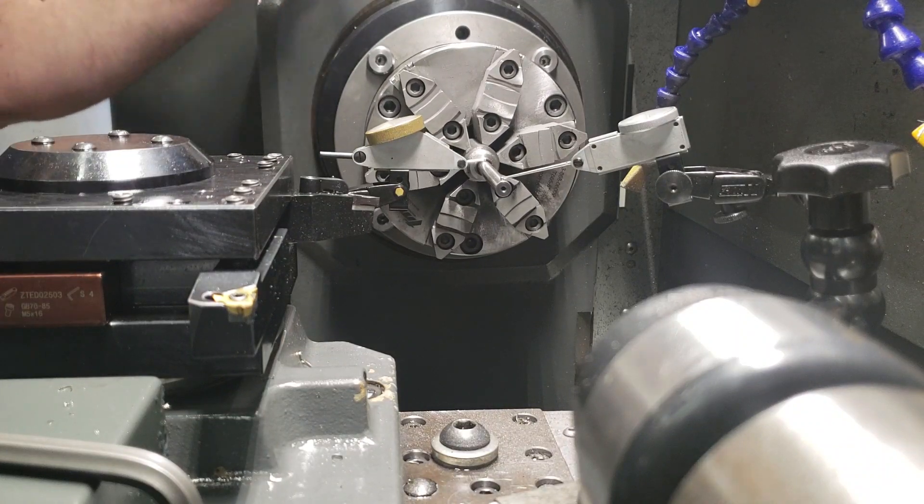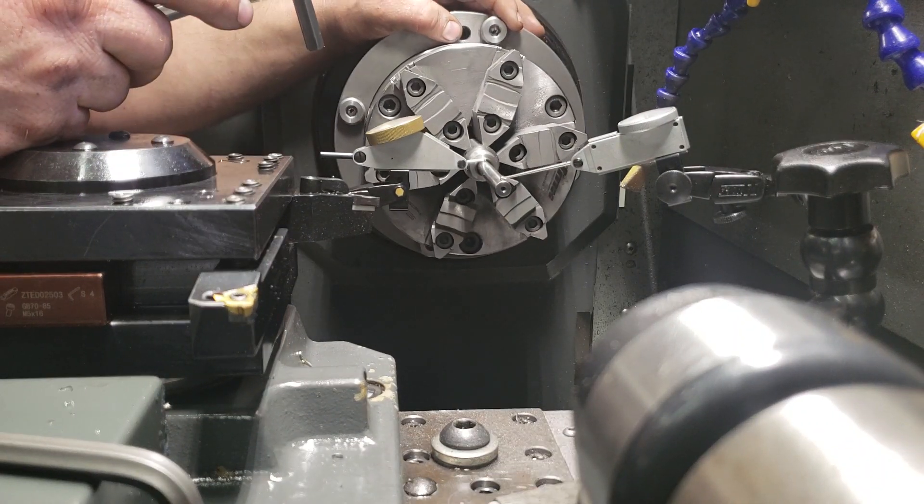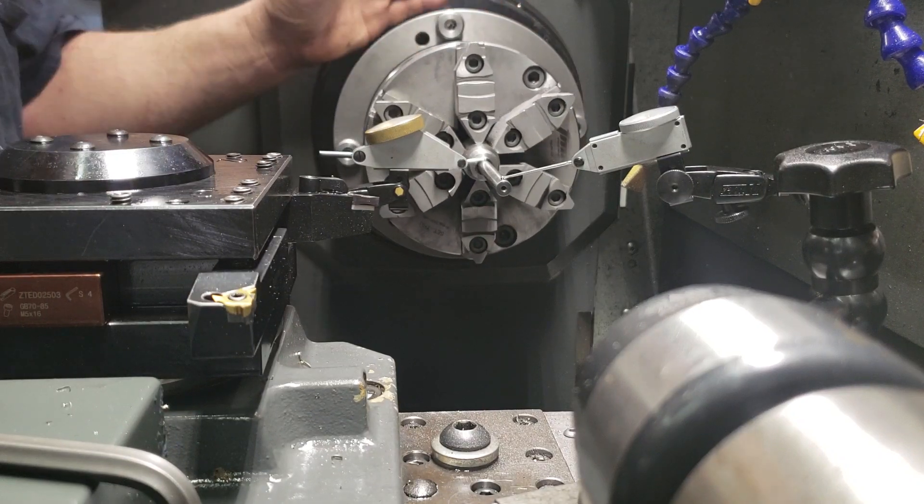Basically you seesaw it and then you get there. If you're smarter you probably could guess right the first time, but I don't guess — I just do it.